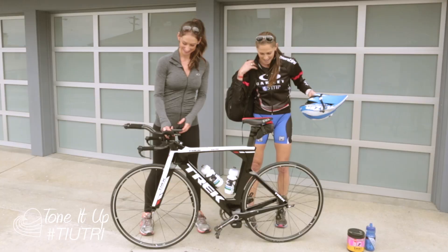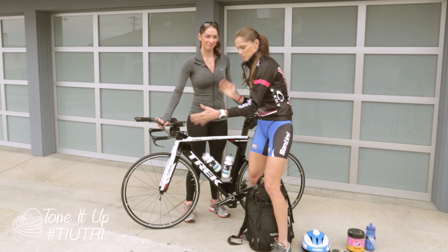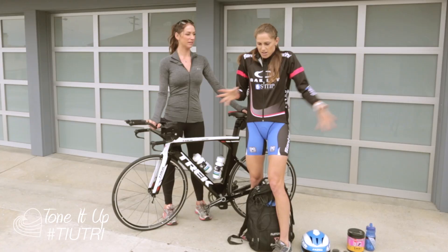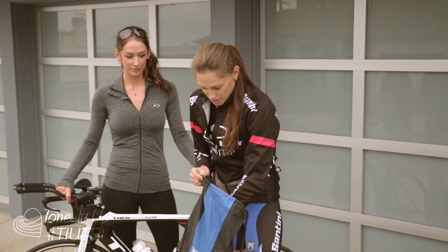I have a whole bag — basically I pack my bag and get everything ready before, and I'm going to start showing you what I do when I set up for a transition. When you set up your transition, you want to get there early if you want the best spot. The best spot for me would be at the end of the rack bar, so you're the last one there — that means you can put your bike in and out easily. When you're in the middle, everyone's doing their stuff and it can get a little stressful.